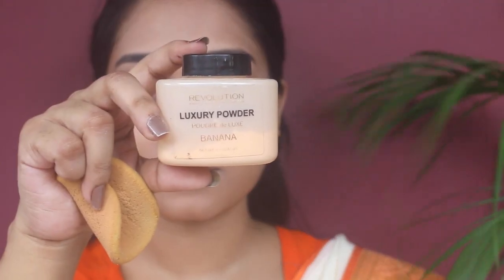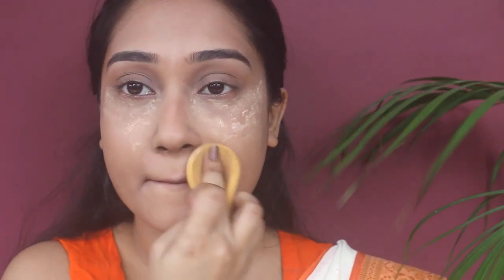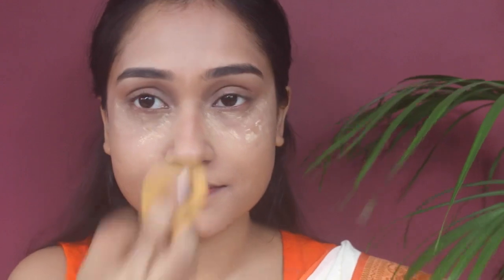Next, to set all the concealer and foundation, I'm using this Luxury Banana Powder from Makeup Revolution. Using the damp sponge, I'm applying this underneath my eyes first, then a little on my nose, around my mouth, a little on my forehead, and a little on the eyelids.